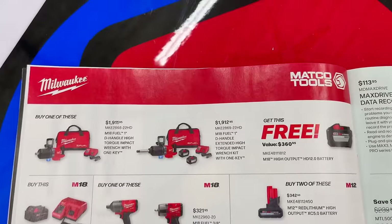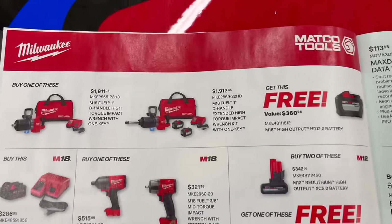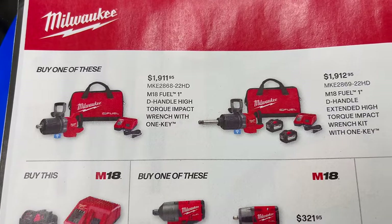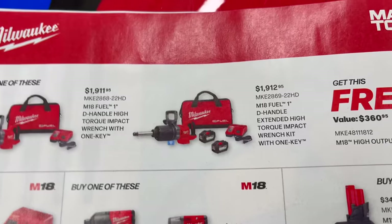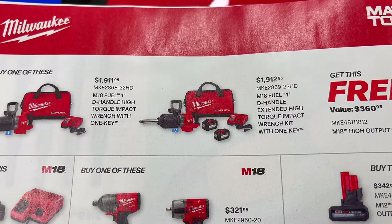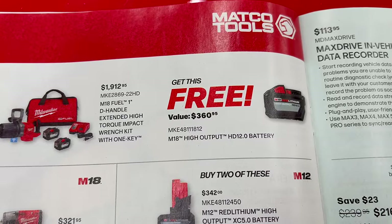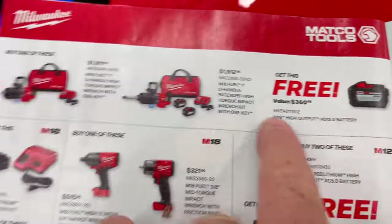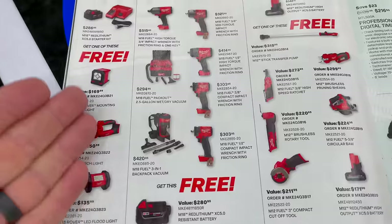On the next page, lots of Milwaukee with the word 'free' — meaning you get something when you purchase something. The one-inch impact kits are $1,911.95 and $1,912.95. You get a free 12-volt battery when you purchase the one-inch impacts — $360 worth of free gear.